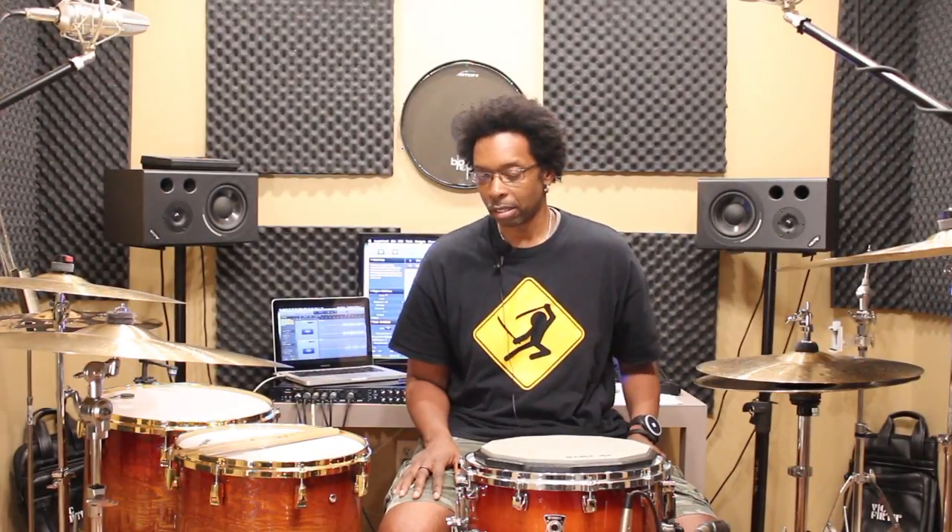What's happening man? Y'all know it's the year of the hands over here. I don't know what everybody else is doing but we're developing our hands over here. I got the Pulse on today. Apologies man, I was supposed to do a review on this thing weeks ago and just kept putting it off because there's other content that I wanted to get up.